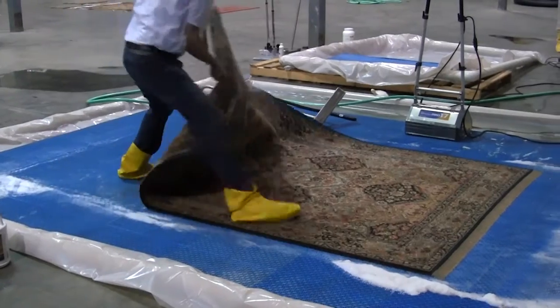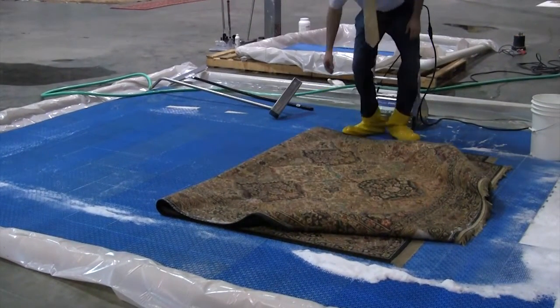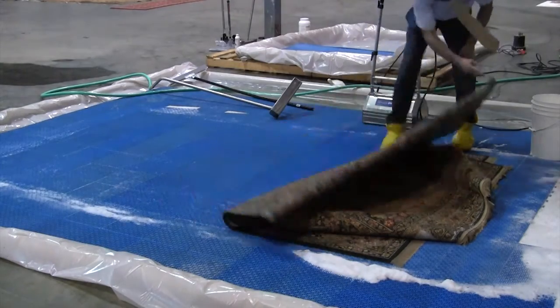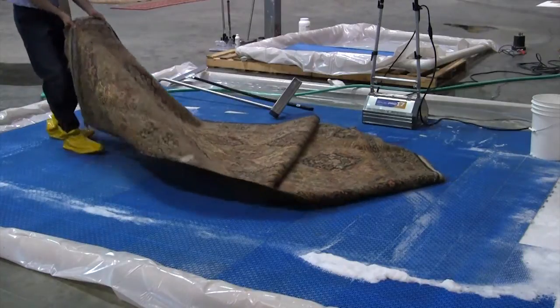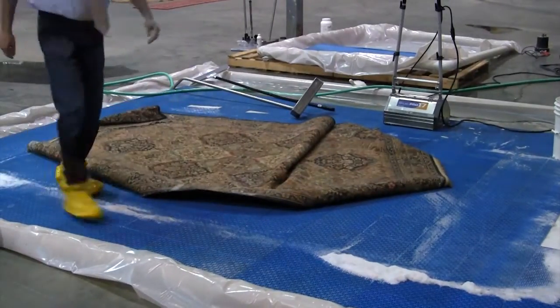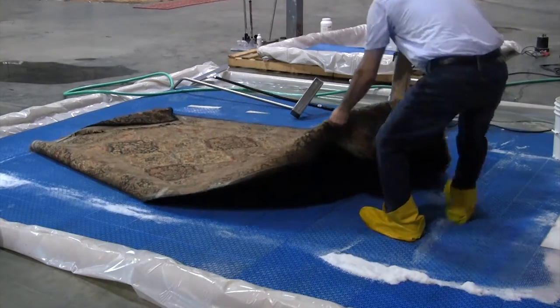I'm going to flush it one more time from the back side of the rug to make sure everything is well rinsed out of the foundation. You may also notice, as Doug is handling the rug, when he moves it he keeps it doubled up so that there is no chance of tearing at a weak spot.